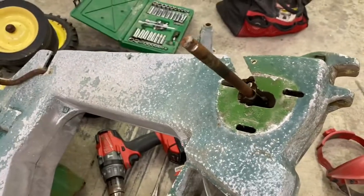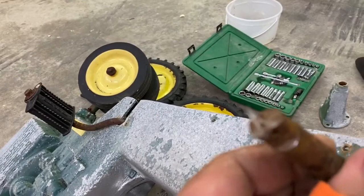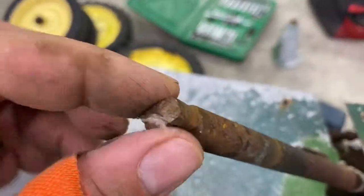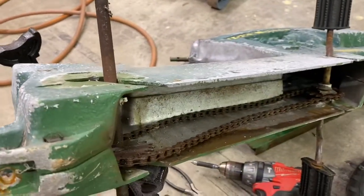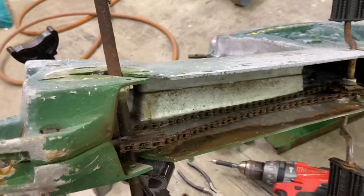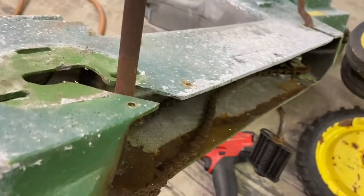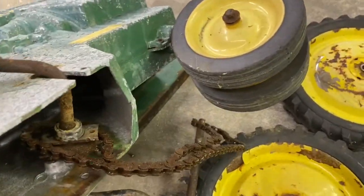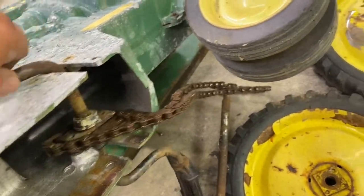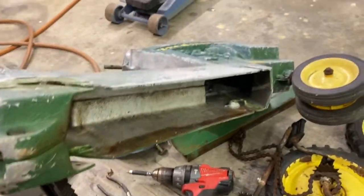We'll be able to pull that off. Remember I was talking about the end of that axle being square - that's so that it'll drive that wheel. Anyway, I got that off. Now I think I might be able to take this whole assembly out of here. Let me prop this tractor a little bit better - got my harbor freight jack stands. There we go - now we've got all the drivetrain out of her.